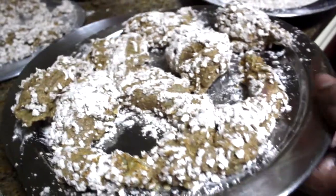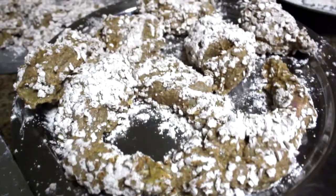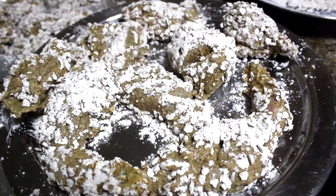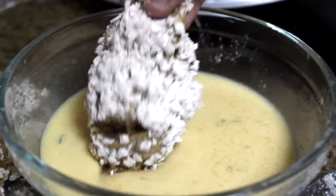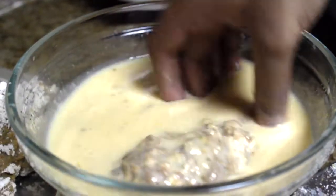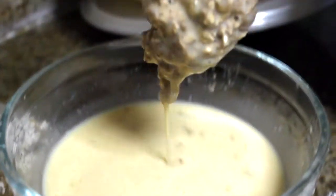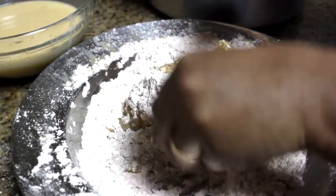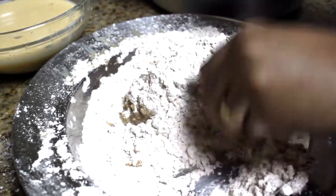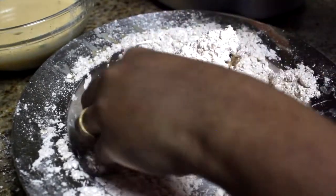Then we will repeat this. We will add the dough coating to the chicken and mix it in. Then fill the chicken crust.